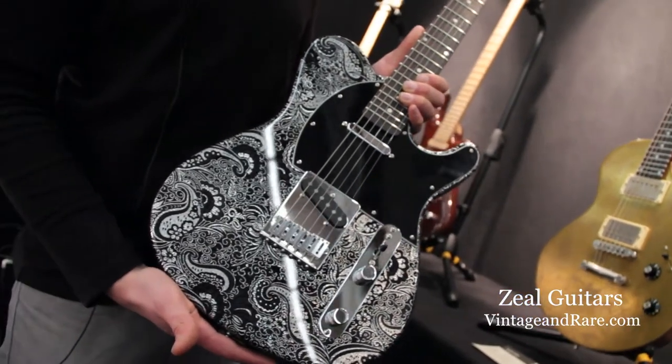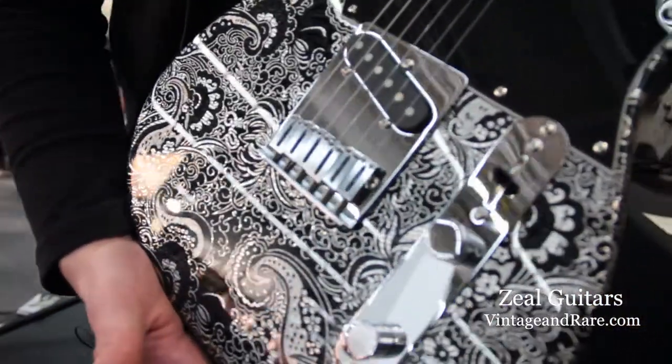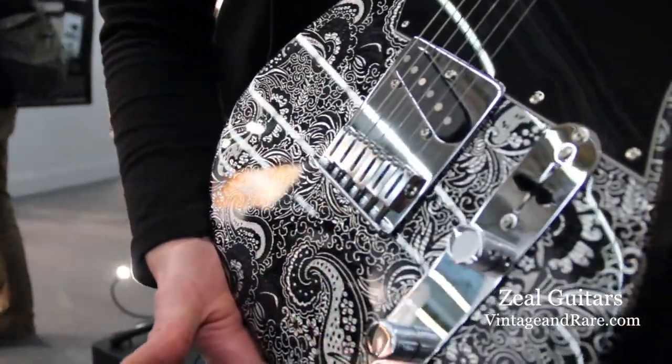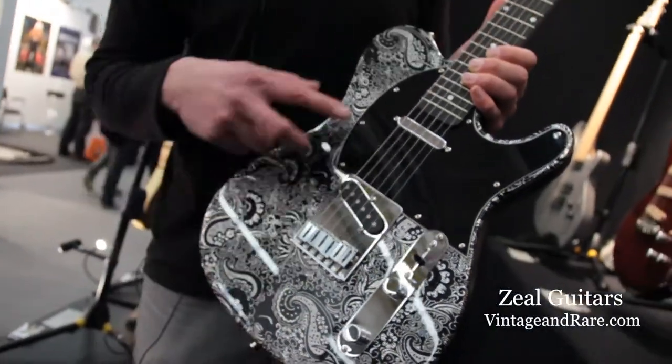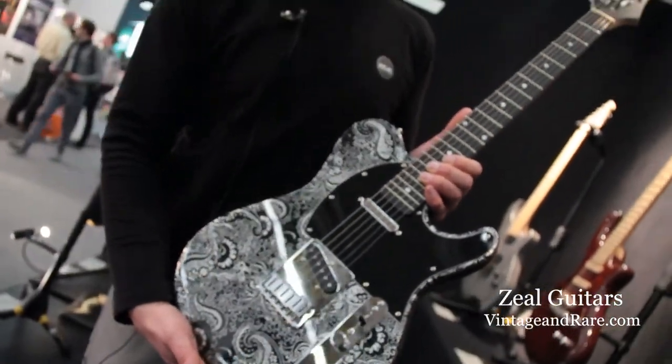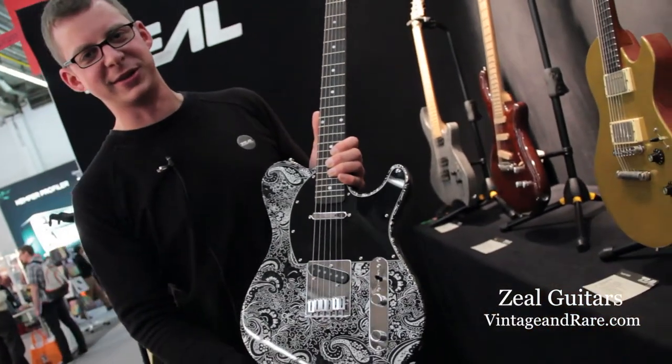Basically it's a classical Telecaster specification — an Alder body, a maple neck and rosewood fretboard, and an Ari Häusl pick-up set. All in all, just a beauty and one of the most photographed guitars on this fair, I think.